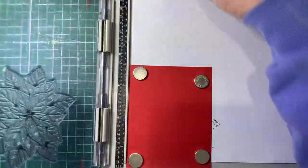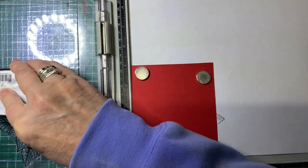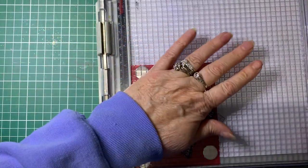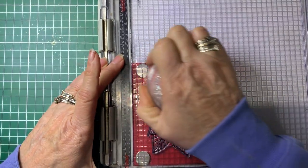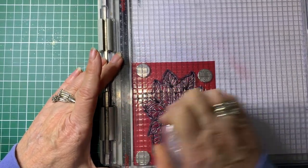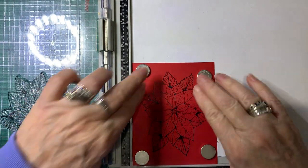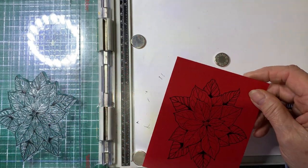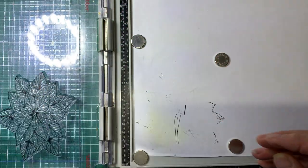I'll show you how I've done that, which is the same as before. You need to stamp the whole thing three times. You don't have to do it on red and green like I have — you can do it on any colour you like. I just find, because I'm going to be putting glitter on it, I want it to match the coloured glitter. So you would do that two more times to end up with one green and three red. Then we're going to trim them.